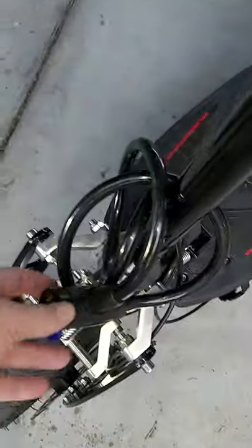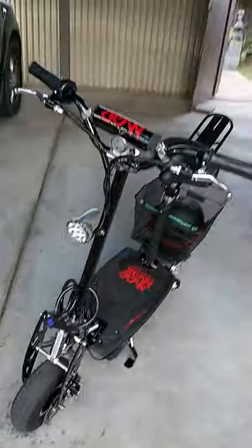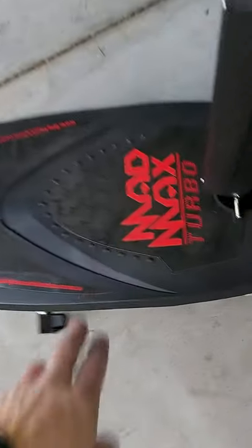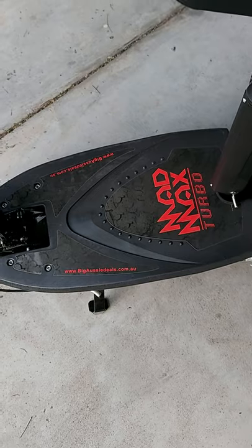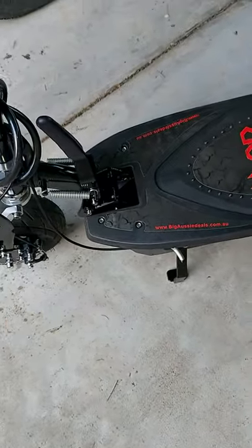The headlights are multi-LED, bright enough. That's just a chain I use to lock it up at the shops so no one rides off with it. The battery pack is under there — I'm not going to take all that off now — but I've ordered a second battery pack just to have as a spare.